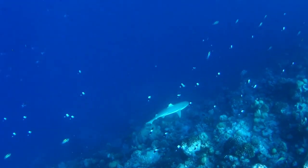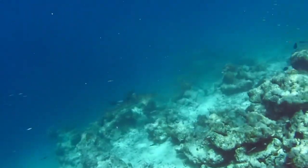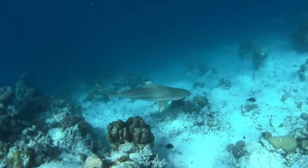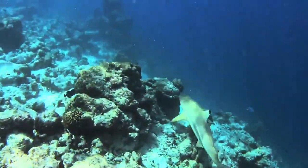Their meat is typically sold as fillets, and their fins are valued for shark fin soup. They occasionally bite the feet of people wading in the water; however, attacks by black tip reef sharks are usually a case of mistaken identity.